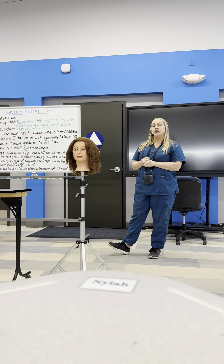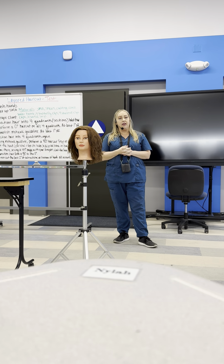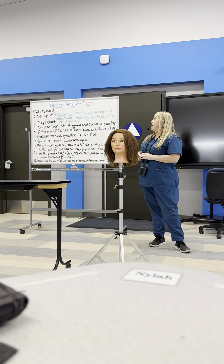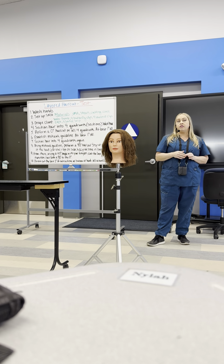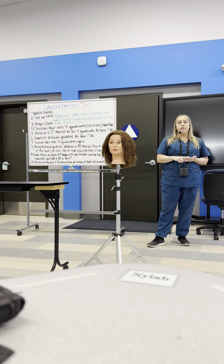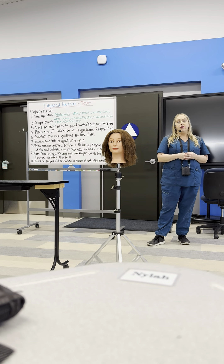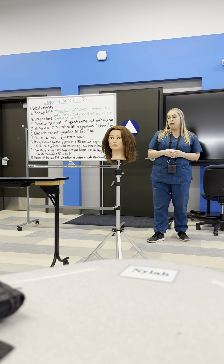I'm going to be showing you the layered haircut for the test. You will have 60 minutes for this haircut. During those 60 minutes, your setup, the haircut, and your breakdown — which means cleanup — will all be part of that time.